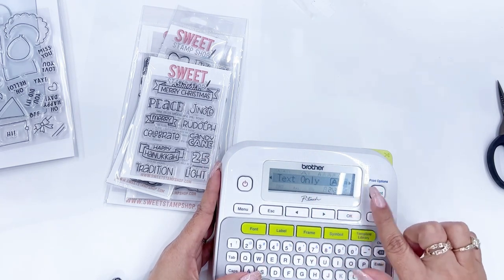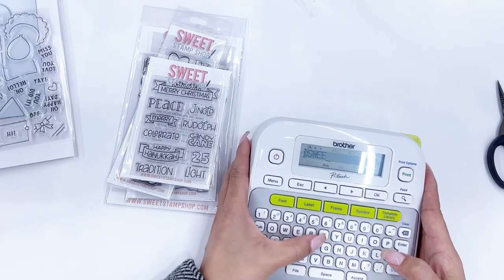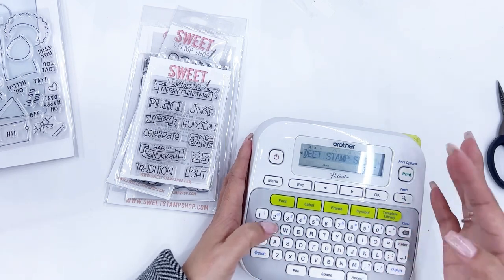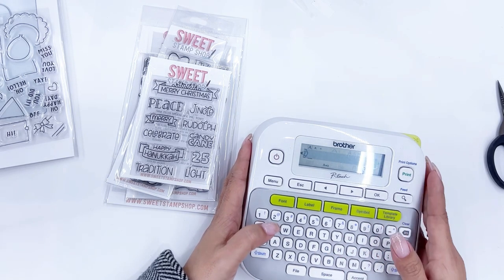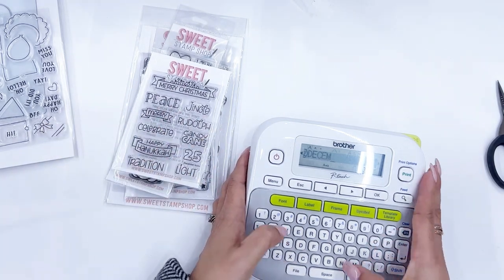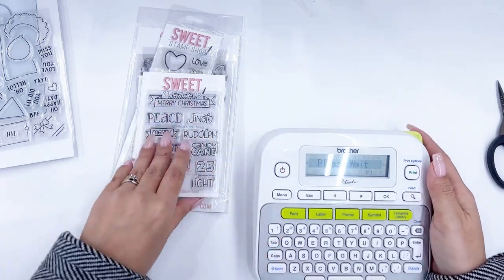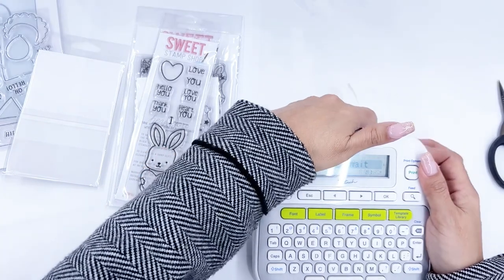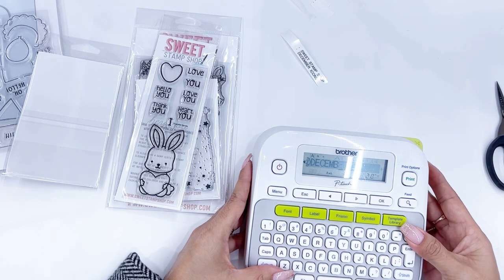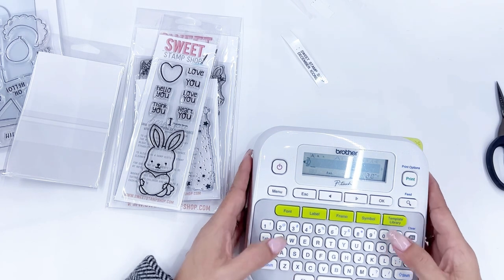All of these are going to be individual. Now the beauty of putting them in order — there are a couple of reasons why I put them in order by maker. Once I type in the Sweet Stamp Shop on the first line, I won't have to type it each time — I'll just change the stamp name on the second line. So this one's called December Icons, and then we have Thankful Bunny.